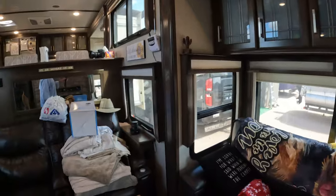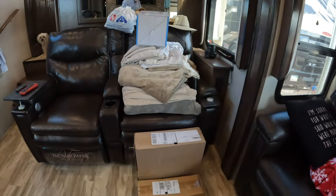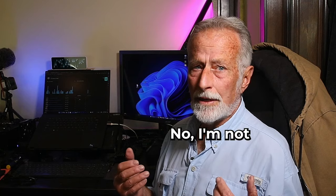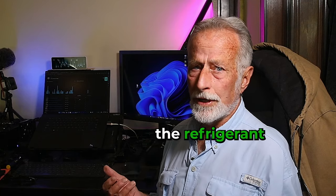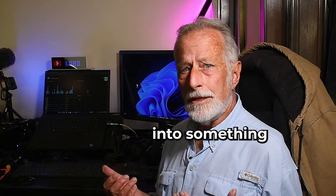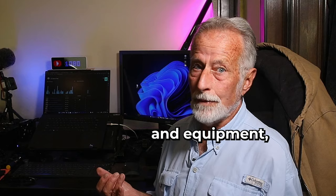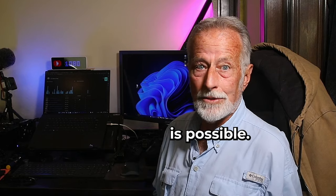A couple of packages came in. Looks like I'm gonna have to get started on that front AC. Now I'm not talking about recharging the refrigerant in your unit or getting into something like replacing an entire unit. However, with the right tools and equipment, I guess almost anything is possible.